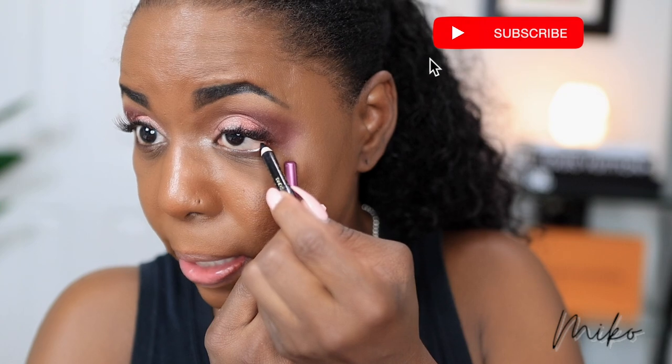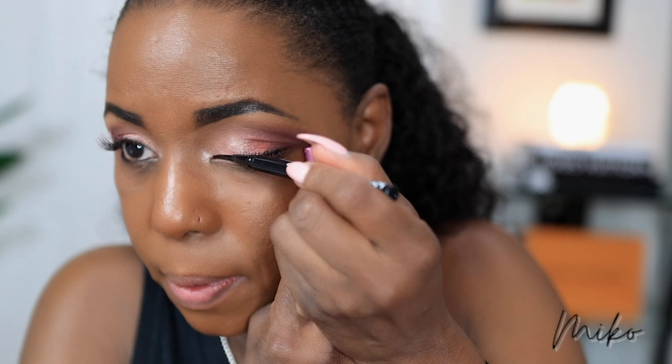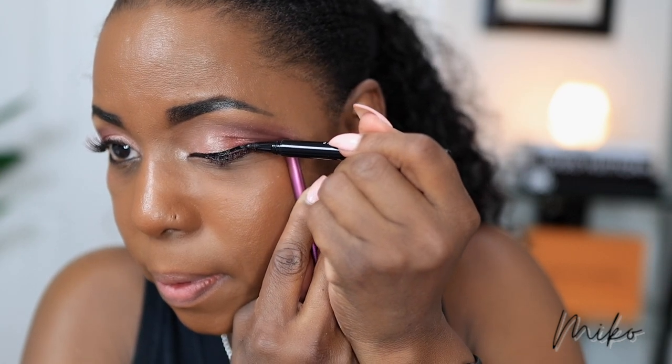So now I'm going to go in with my Estee Lauder eyeliner in Onyx and line my lower lash line. My lower lashes are really fine and short, so I always line my lower lash line. And for my upper lash, I'm using the NYX Epic Liner in black. I have to be really careful lining my eyes because my Graves Disease makes my hands shake a little bit — it's not constant, but sometimes it does — and doing things that are very precise like this can be challenging.